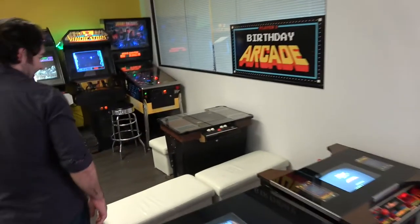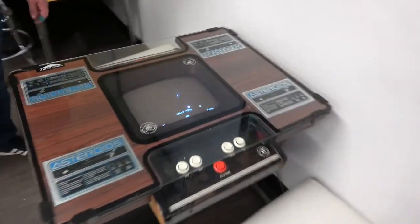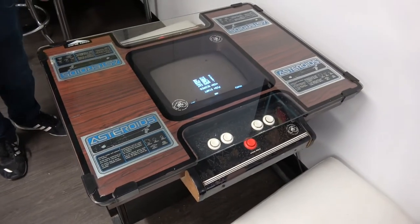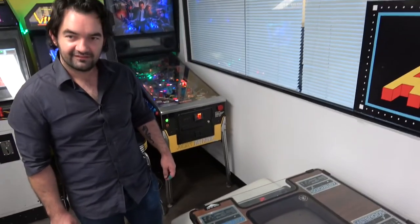This one may end up disappearing at some time. For the viewers that watch my show, they know that I just want to get a vector. Any vector, but Asteroids is just like the classic.